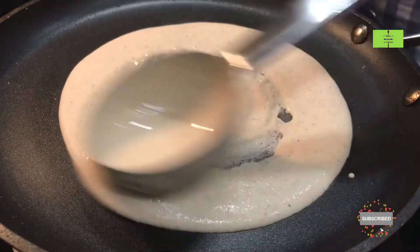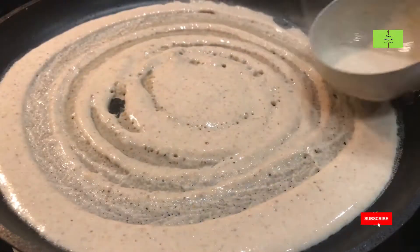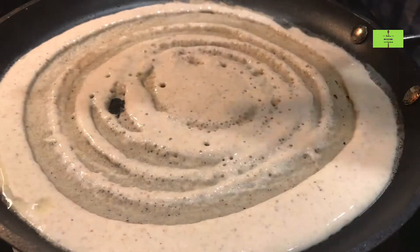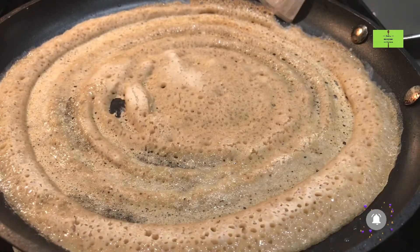I am doing the second dosa — just roll it and then add some oil. More oil is not good for health, so just add half spoon of oil; that is enough for better cooking of the dosa.